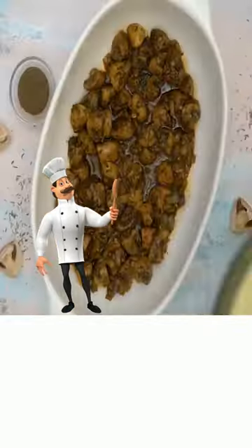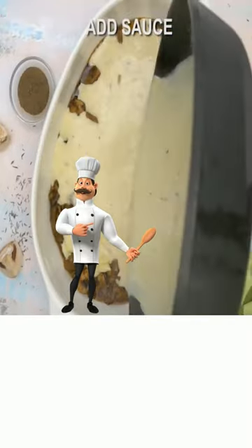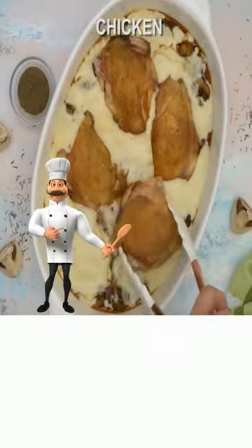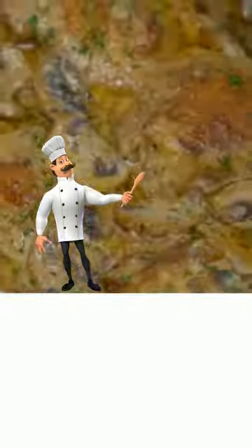Add the mushroom mixture, add your sauce, add your chicken, then cover and bake. Details in the description — so long for now.